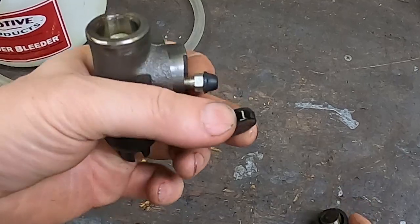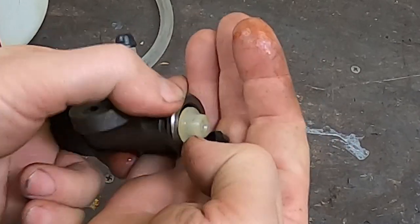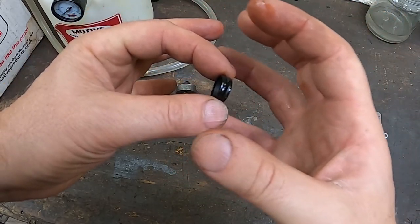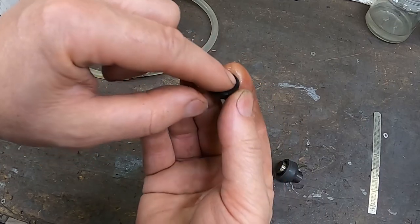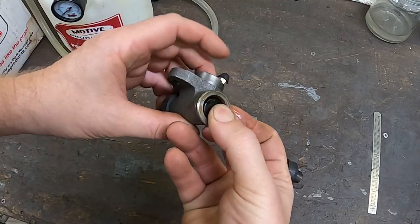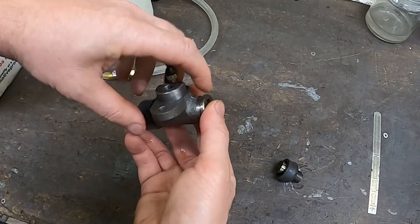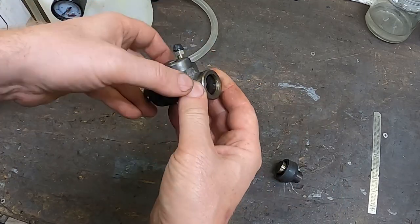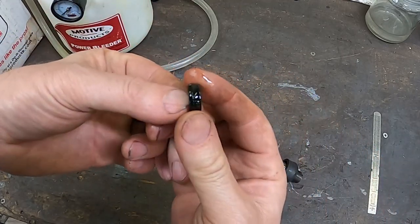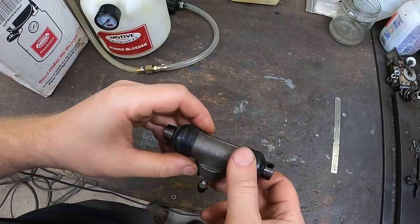There's the plunger and there's the seal. Notice the way it's oriented — some people call this a chevron seal. You can see how it's kind of open, pointing backwards towards the pressure. A lot of its sealing properties come from the fact that these sides get pushed out and expand against the wall of the cylinder when there's pressure on this side. If we use a vacuum bleeder we're actually causing a vacuum from the other direction, which is very likely to suck air in past this chevron-style seal. It does a whole lot better when there's pressure going the right way, like when we push on the pedal.